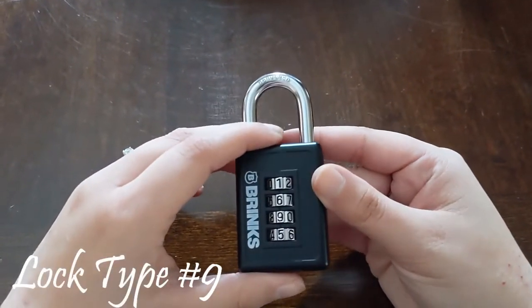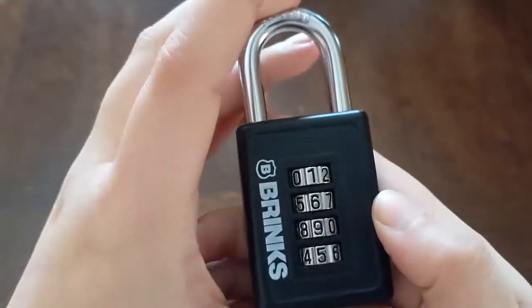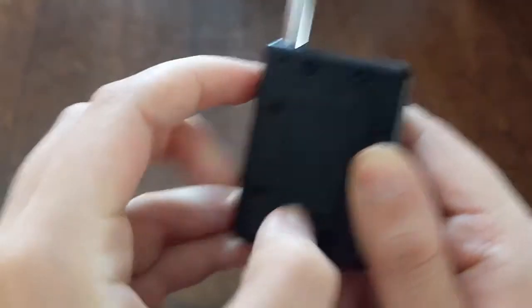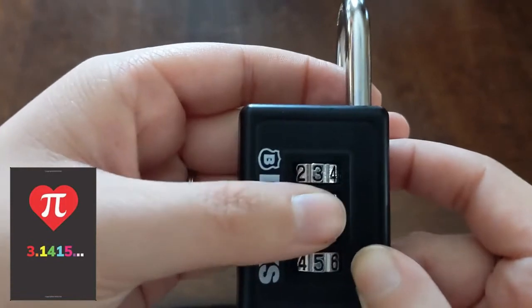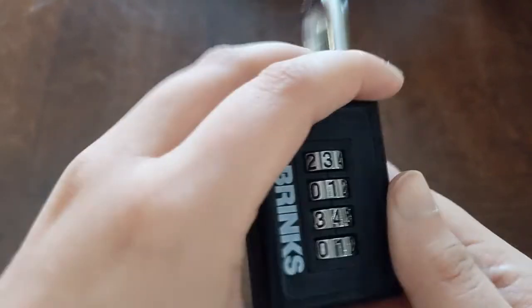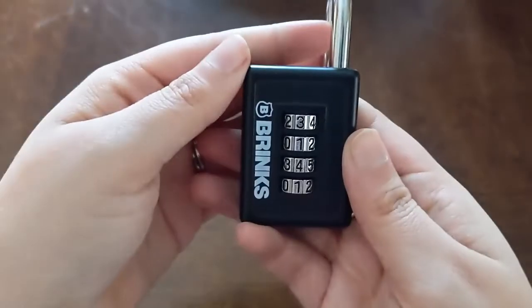Here we have another four-number lock. This one lines up right dead center, and the way you reset it is this switch here on the back. The code is 1695 and it opens and closes. We can change it and it will lock. You want to have it on the code with the shackle open. The switch will push up and then to the left — that's where it sits while you reset it. We're going to reset it to 3141. Make sure that switch doesn't move — it's easy to accidentally knock it out of place. Put the switch back where it belongs; it opens and closes. So 3141 is now the new combination.